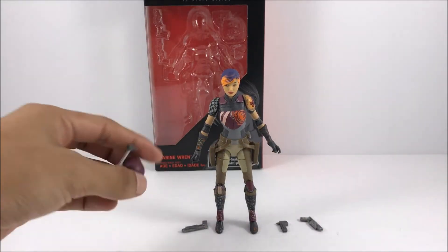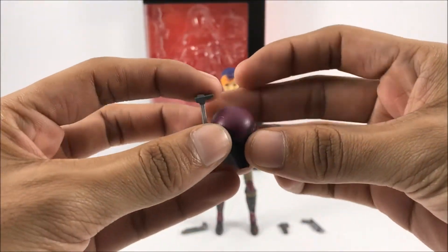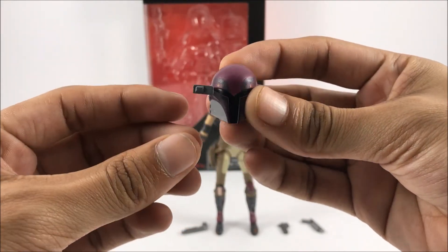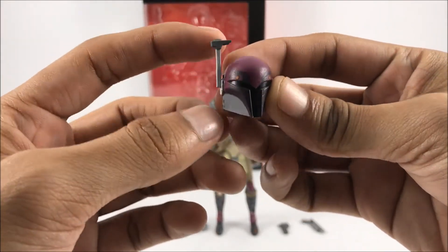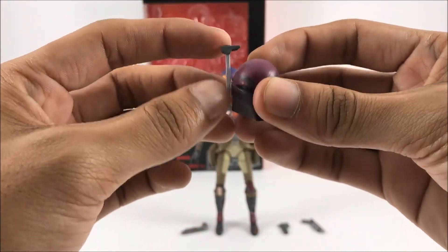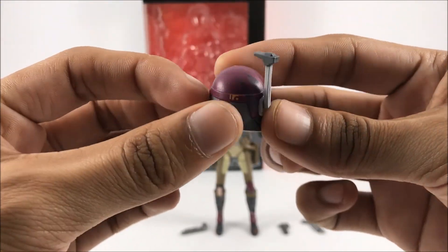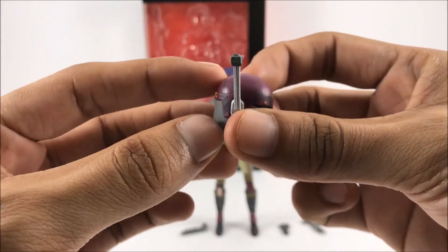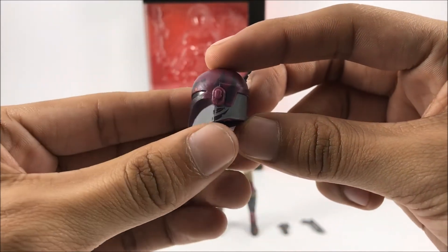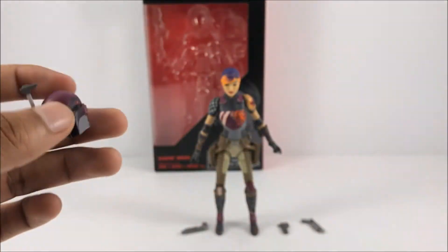Here are all the accessories that come inside of her box. First, here is her helmet — really, really cool, removable helmet. It also has a little targeting sight right there that can come up and down. Mine is not loose at all, so that's pretty cool that they kept that joint in there. You can see the little detail and the little Mandalorian signs right there — some really good detail on this helmet.